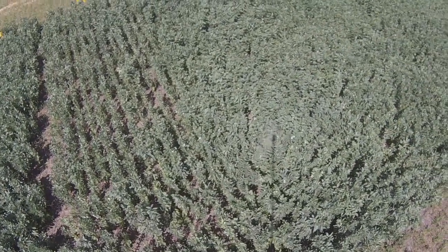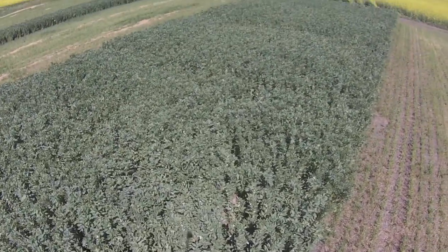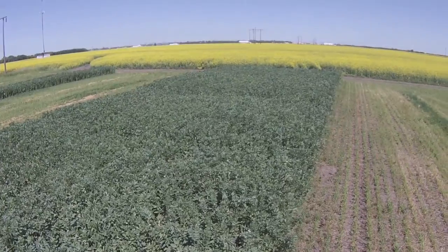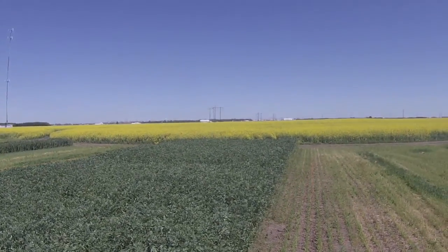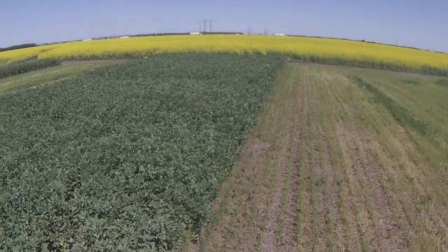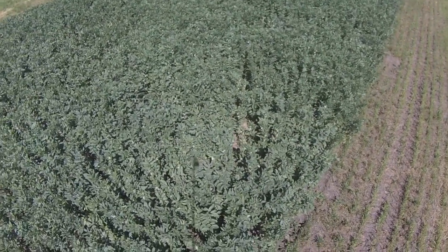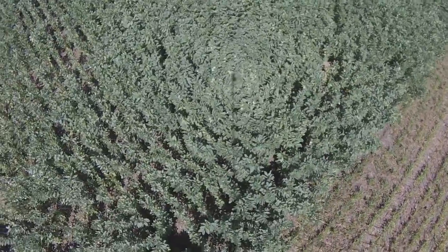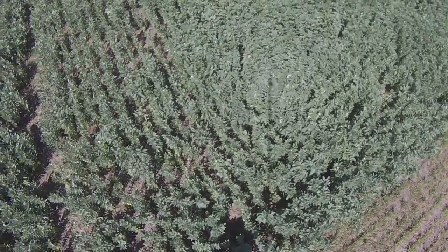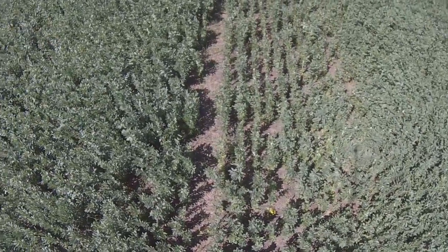In the end, even the uninoculated checks had healthy nodules. This trial will be repeated again at all locations next year, and we'll have to wait and see if we repeat the results or get something completely different. I would never recommend seeding faba beans without the use of inoculant, as rhizobia levels are going to vary between fields. I think inoculant should just be considered cheap insurance.